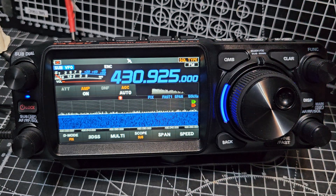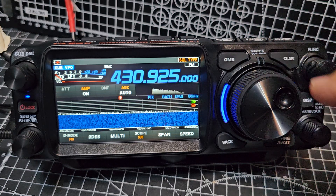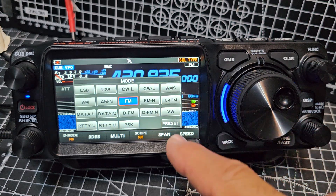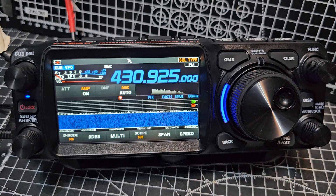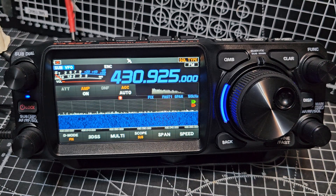Then we'll select our mode. Although this can be done within the memories, we're going to select it anyway. So just here, we're going to go FM, but you've got the choice there of FM narrow as well. So that's the output of our repeater, and we're going to be able to hear it now.